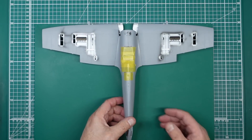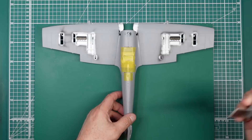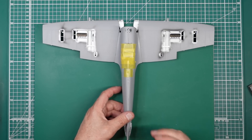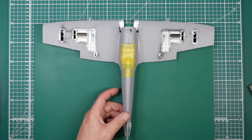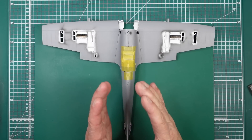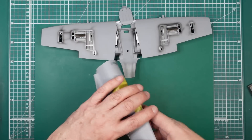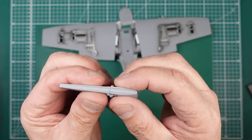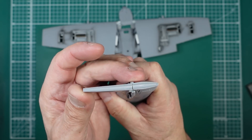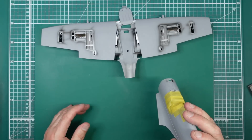I got a square and checked the squareness of the fin, because we need to make sure the fin is vertical. When I first did it, the fin was slightly off one way. I looked at kind of bending the fin over with some packing in there, and I thought that might work.